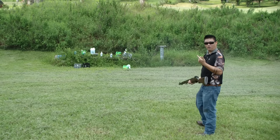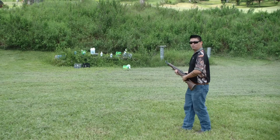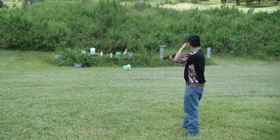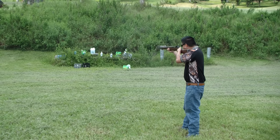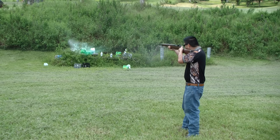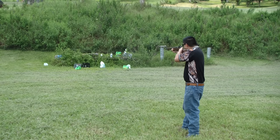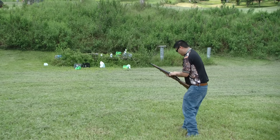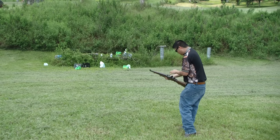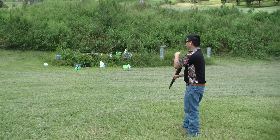Yep, took out the bowling pin. Let's start here — take out some of these bottles, see what we can do. We got a jam. One didn't go in. She's an old rifle, so...